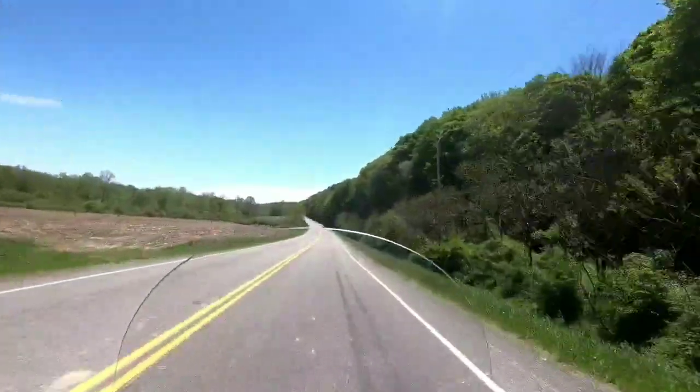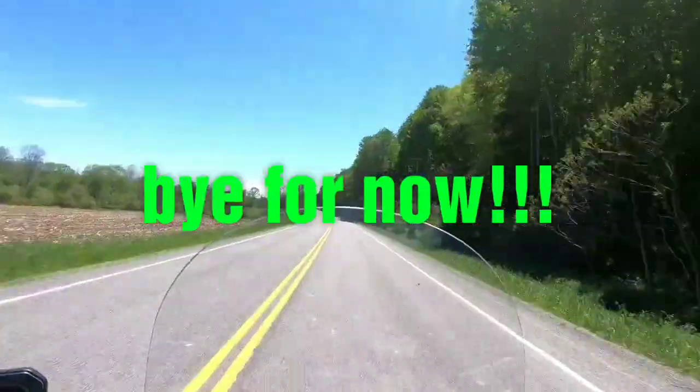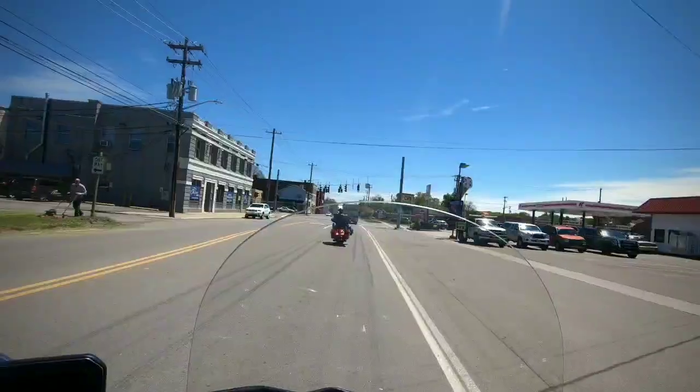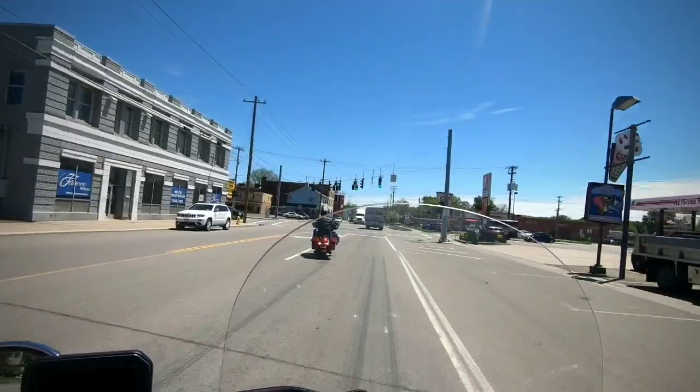I guess I'll talk to everybody later, bye for now. — Are you turning or going straight, dude? What the fuck are you doing?